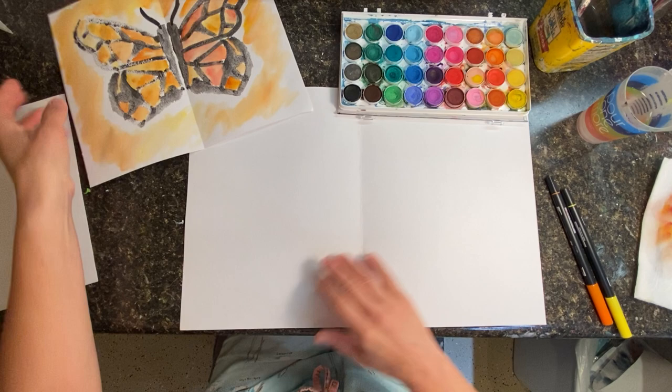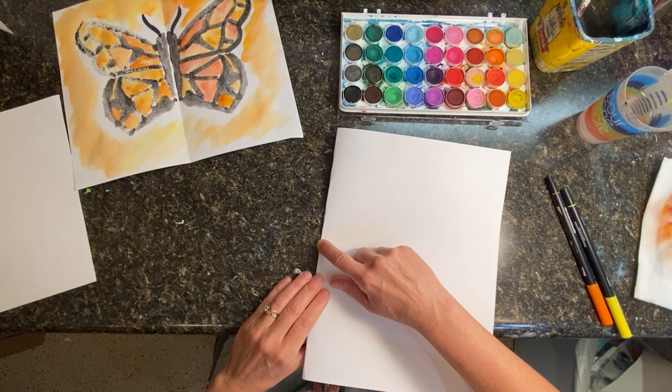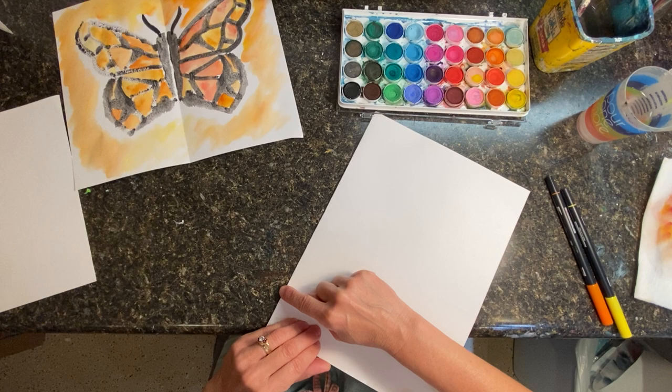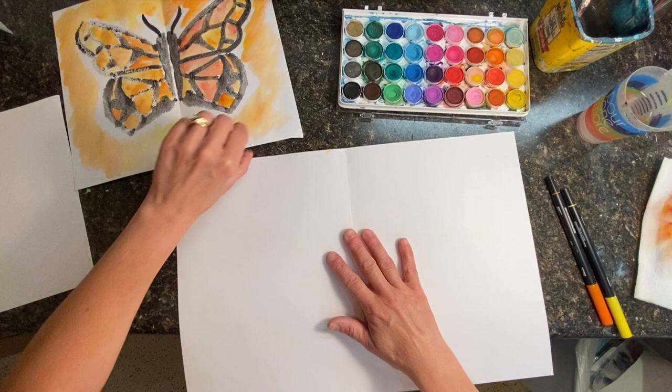What you see here is I have a big piece of watercolor paper and I folded it in half. This will be our line of symmetry — so here we've got some math. We've got school and art class. The line of symmetry is like an imaginary line that passes through the center of a shape or an object and divides it into identical halves.